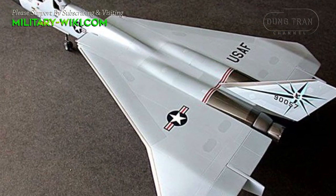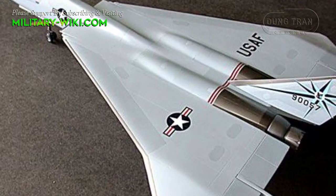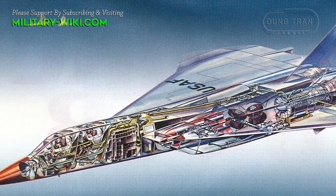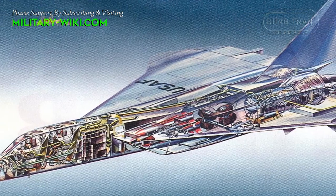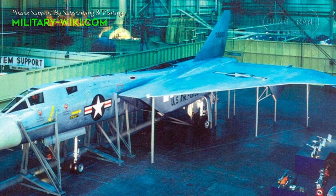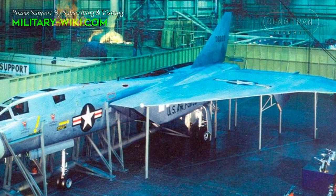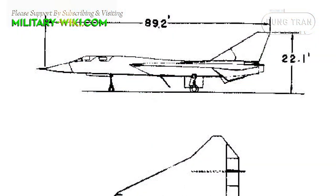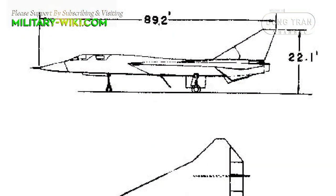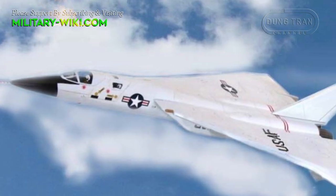The initial F-108 configuration featured a very large cranked delta wing. There were fixed ventral stabilizers on the wings, mounted at mid-span, and a tall all-moving vertical tailfin, supplemented by two ventral stabilizers that extended when the landing gear retracted. Although some earlier versions of the design had separate tailplanes or forward canards, both were abandoned in the final design.